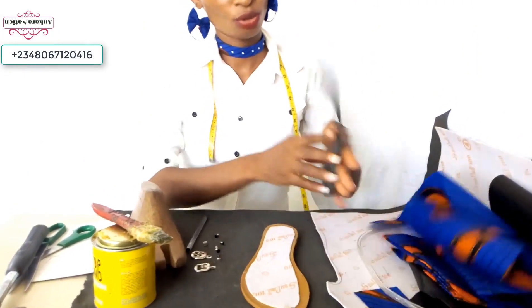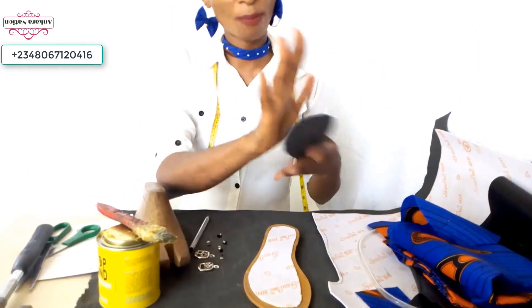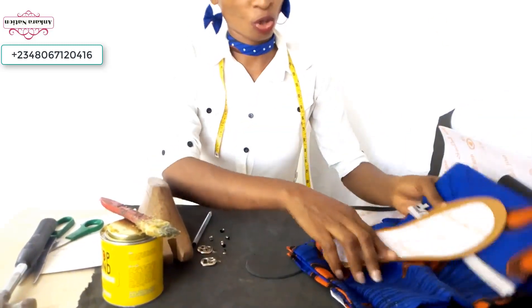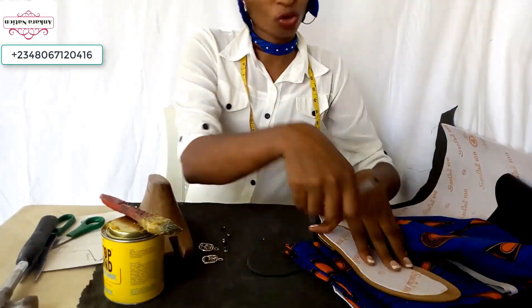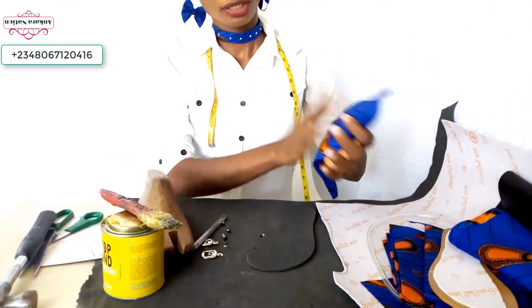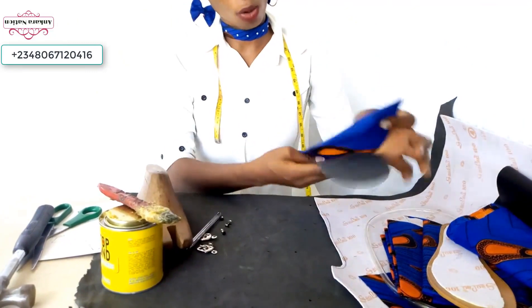Pick your marker — you want to wrap it with our material. Place your slipper sole on your material, use your pen to draw it out, but when you cut it, cut it out with excess. Now we will wrap this with our marker.